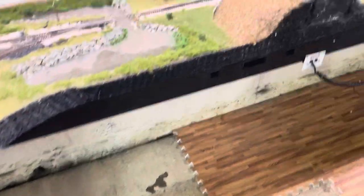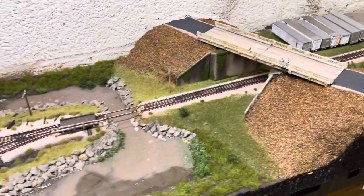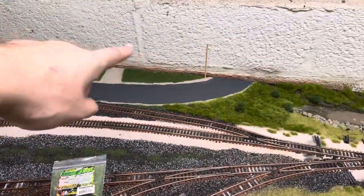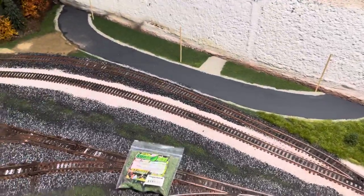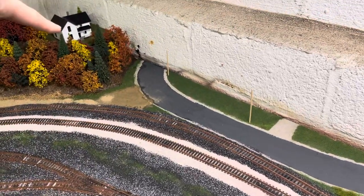I want to take it section by section. At the same time I'm going to perfect this area because it's almost done — I just have to add the trees and a couple other little things. Then we're going to move to this section; I'll probably add like a front of a house there in this area — that's the driveway — and I'll put a mailbox in.